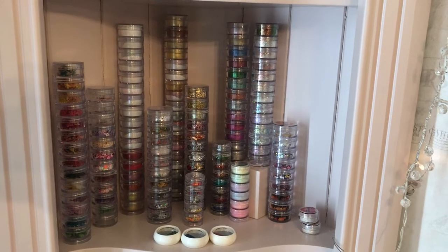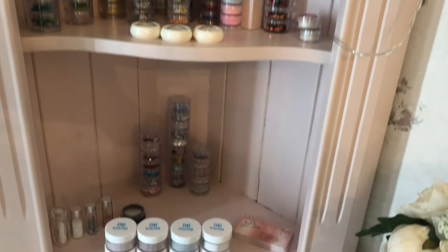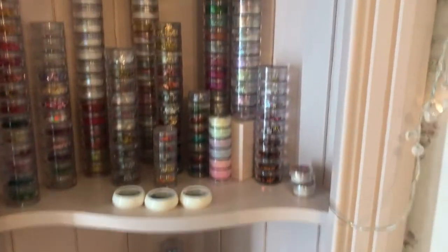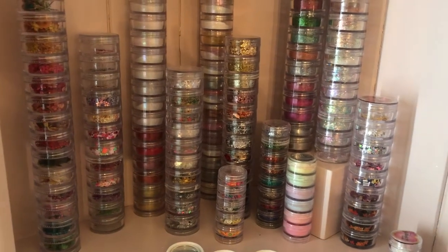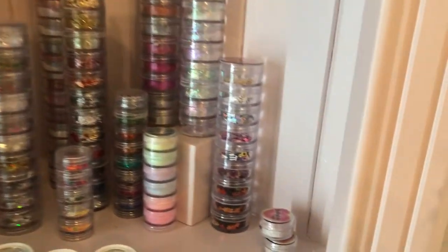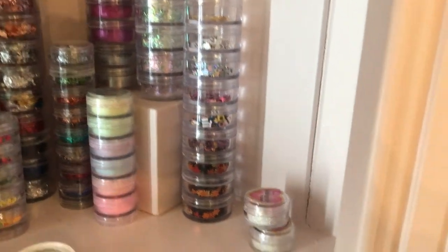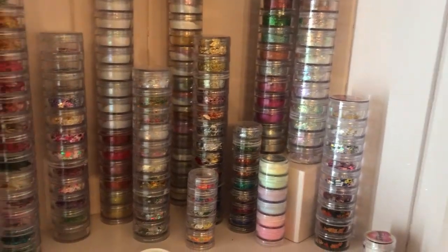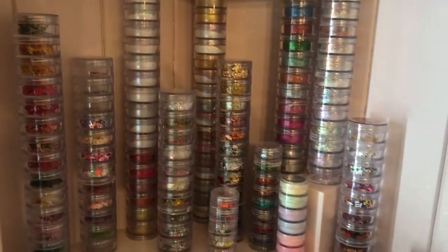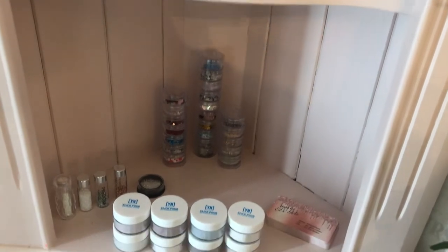I like everything in stackers because they're all the same size and it saves a lot of space. In these stackers there are dry flowers, snowflakes, stars, and all those shapes. I've got some little liquorice allsorts which are so cute — they come from Glitterati. There are leaves for the autumn. Most of this stuff comes from Glitterati because they've got everything, and The Nail and Beauty Link as well — TNBL — they have loads of stuff.